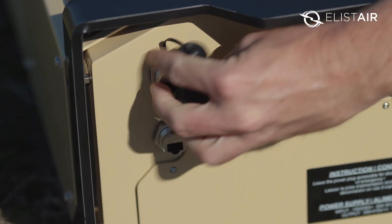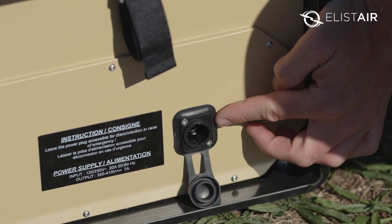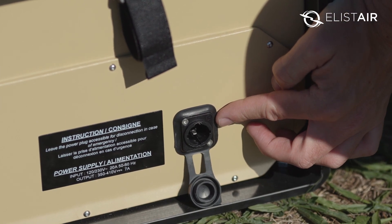On the side we've got two RJ45 ports for data transfer, and finally we've got a power in socket which takes 120 and 230 volts AC.